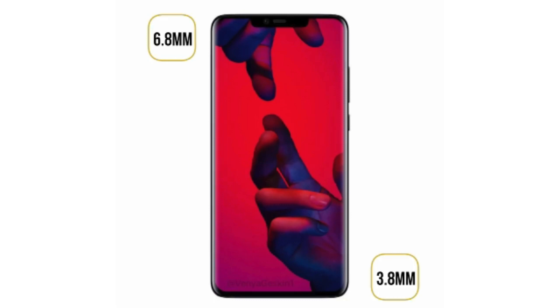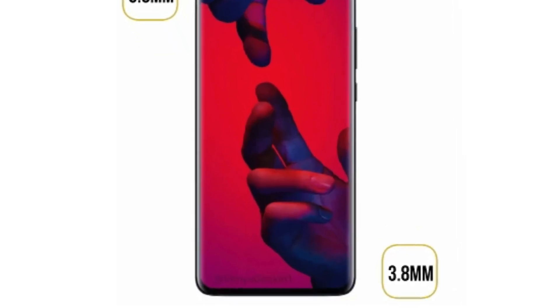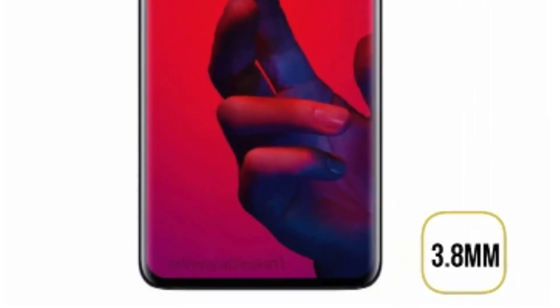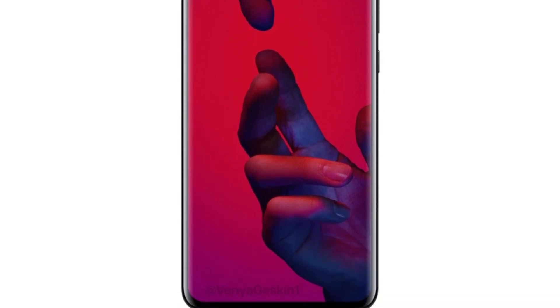It will also have a little bit smaller chin than the iPhone X — pretty much no chin. It's going to push the chin into the actual bezel, which is something that only Apple has done so far, but it seems like Huawei will be joining the no-chin club. On the sides of the Mate 20 Pro, there are curved edges, which also looks very nice.